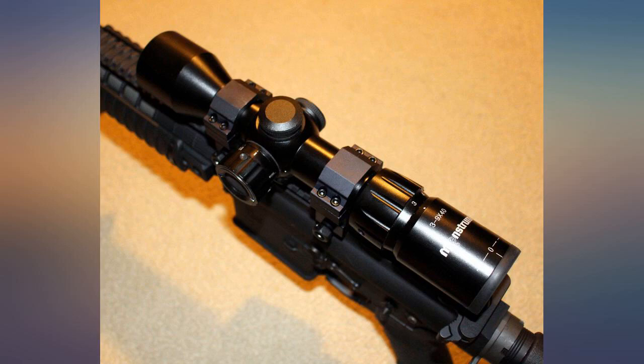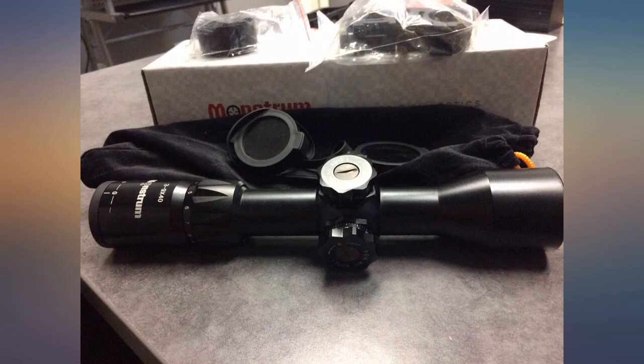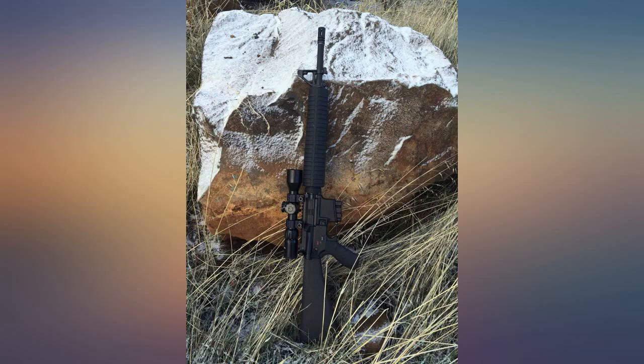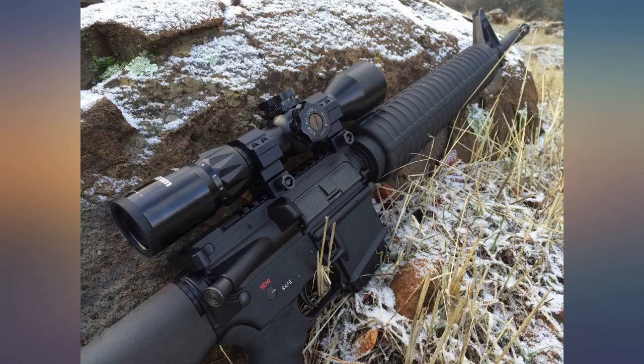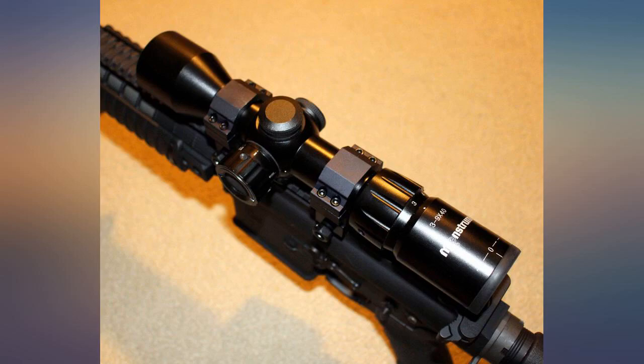This is the second Monstrum that I have purchased, and if I purchase another rifle I'll order another Monstrum. Outstanding. This product is great. I have bought four over the past two years and love them. Great value for the price and very clear glass. Glass is crystal clear and reticle is very useful. Definitely going to buy from Monstrum again.